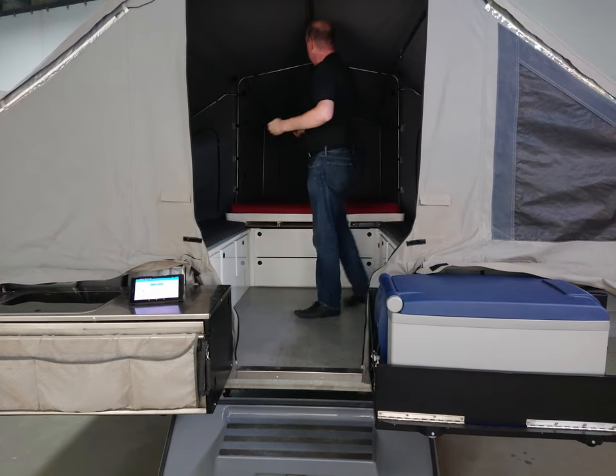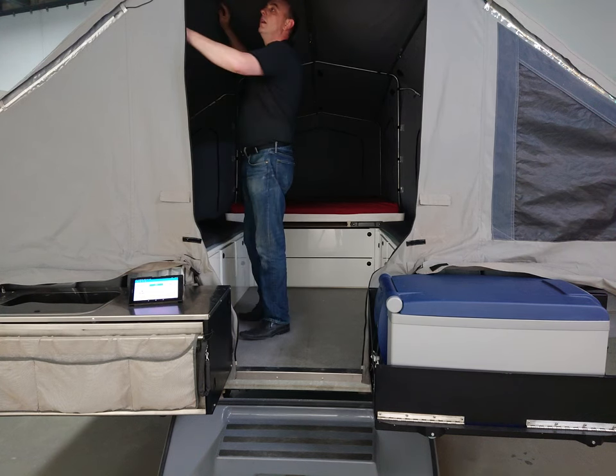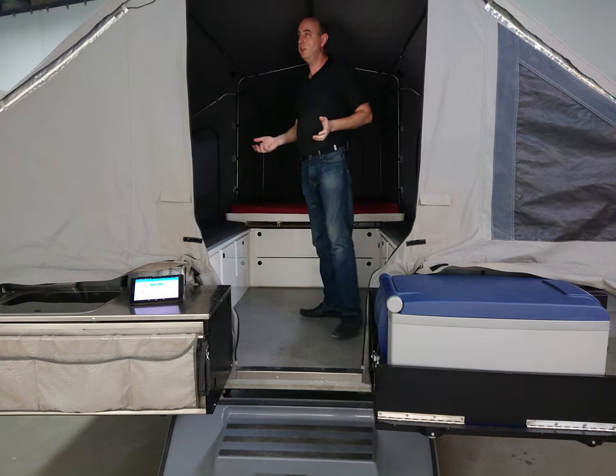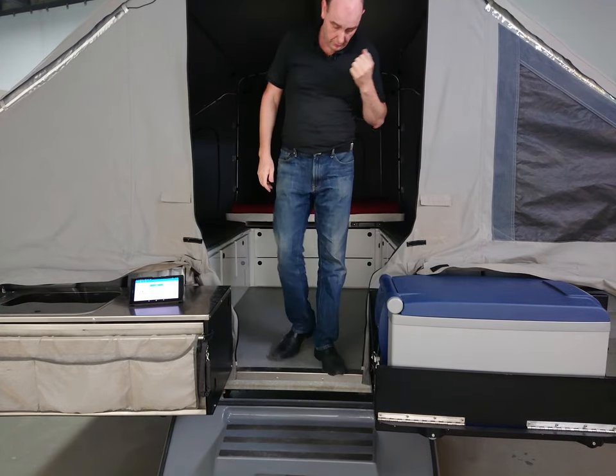Now all these spreader bars live on the bed and they're easily accessible. They're all adjustable if the canvas changes with the weather, but you don't need to change them when you're setting it up or taking it down. So there's no adjustment of any poles.